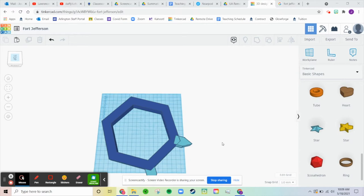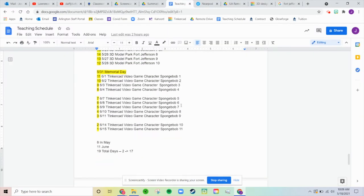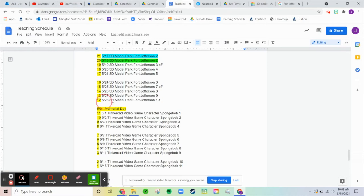I'm going to go ahead and continue working on my Fort Jefferson project. Just as a reminder, our last day for this is the 28th.